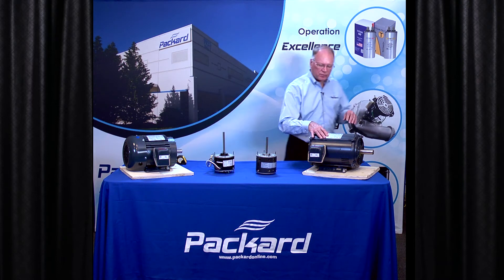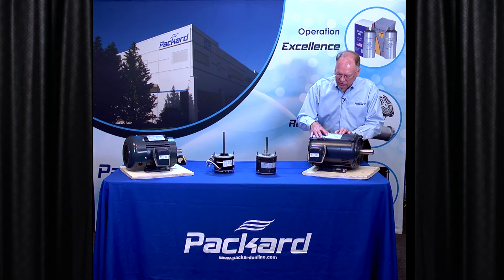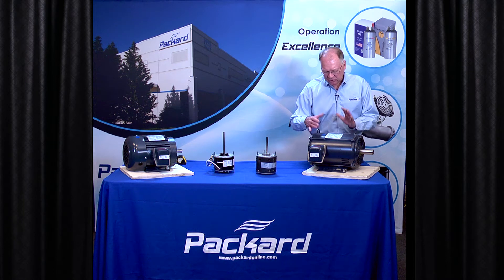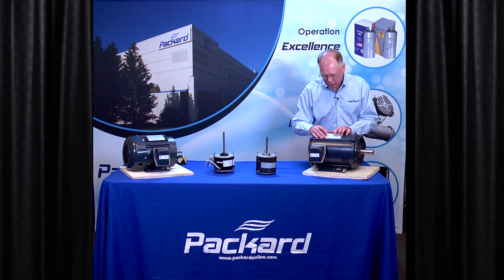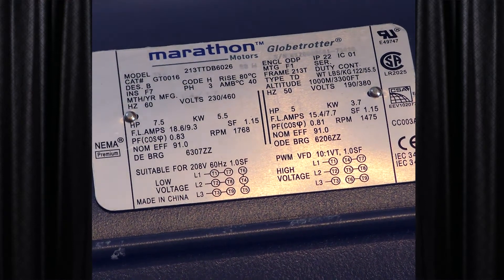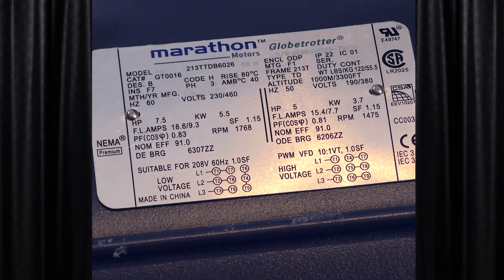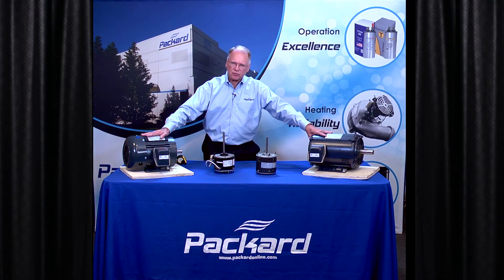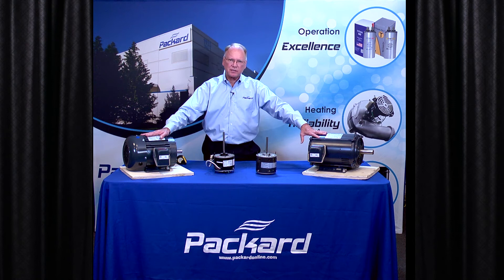On this motor, it also has service factor — it has horsepower and service factor shown on it. So the same consideration must be taken into account. This is a seven and a half horsepower, 1.15 service factor motor.